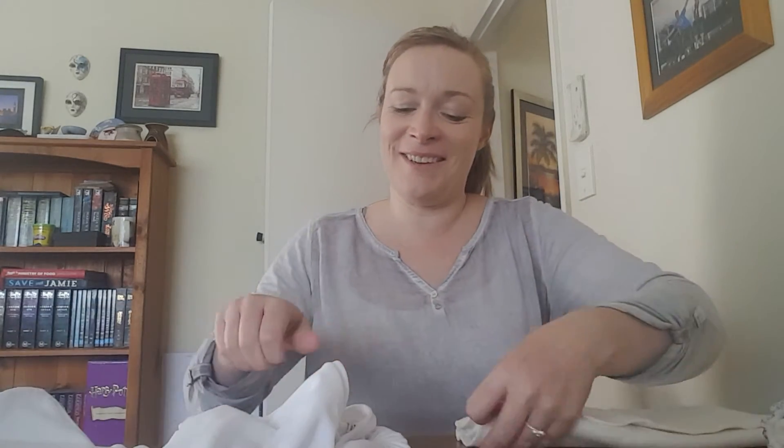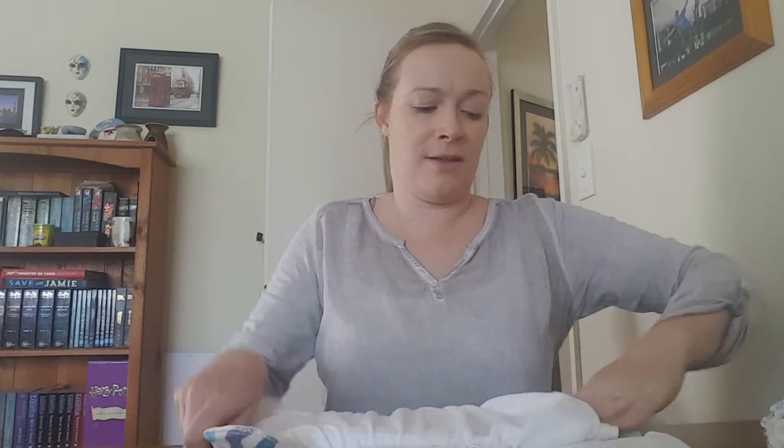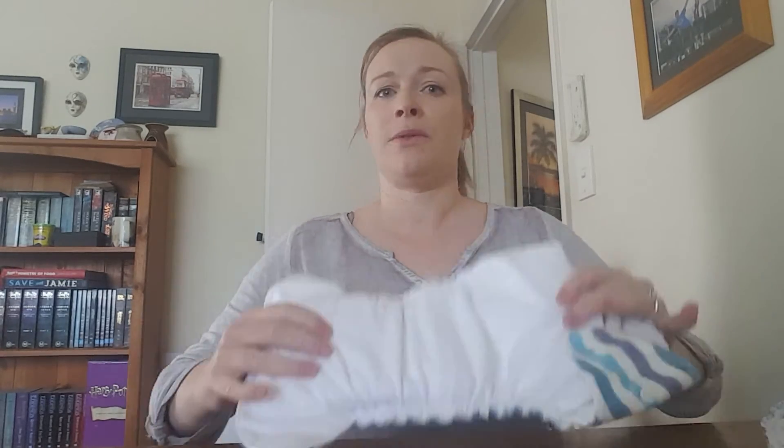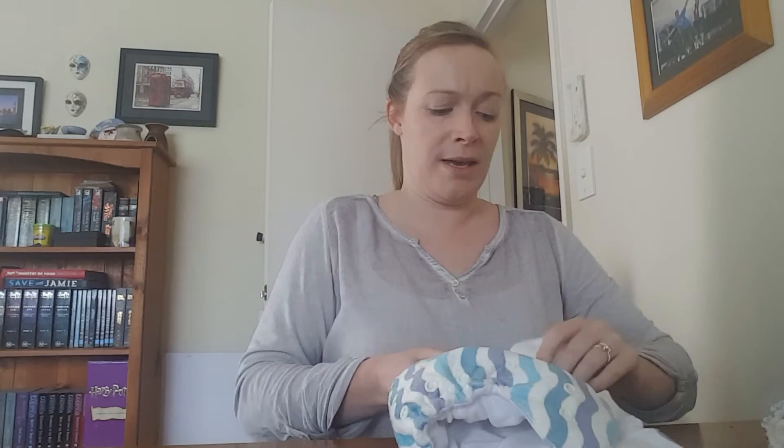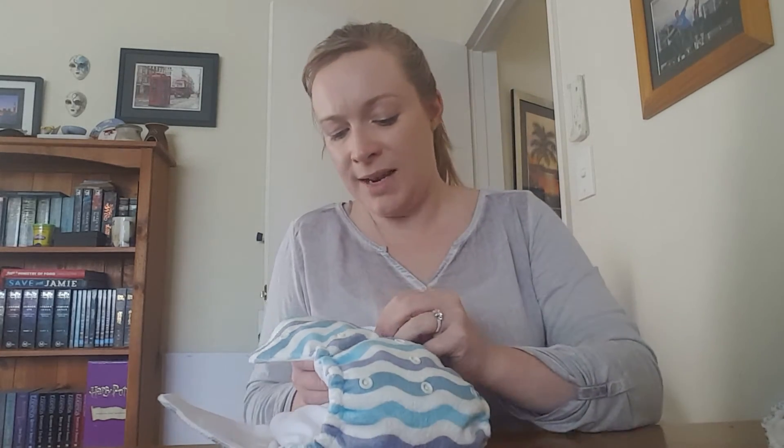I'll just stuff this nappy now. Baby Behinds have a really wide pocket opening, so if you needed to you can put extra inserts in and they will fit. Just stuff your nappy like so — as you can see I've had lots of practice. There's a stay dry layer to keep bottoms dry, then all you do is fold it over and do your snaps up.